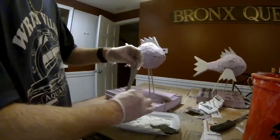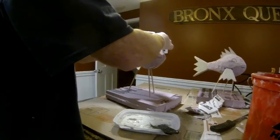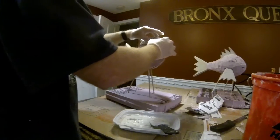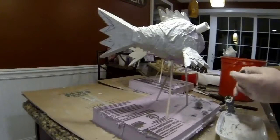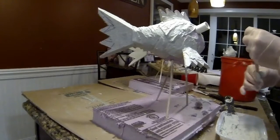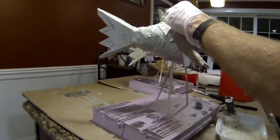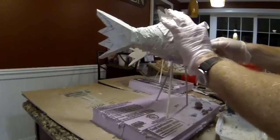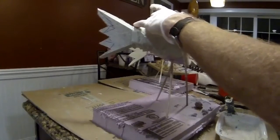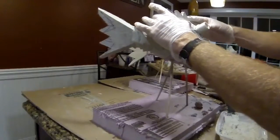Now we're going to start the paper mache mix. This is not standard paper mache — instead of using flour or water, I'm going to use a mortar mix. But I'm not going to use any actual mortar; I'm going to use something called Flex Bond. It's a bit more resistant and durable, and it's going to hold up against cracks. Regular newspaper mixed with that Flex Bond makes a kind of watery mix, and you apply it just like standard paper mache.